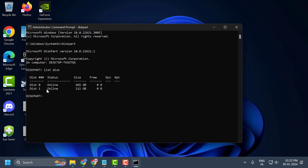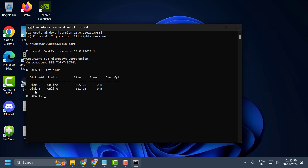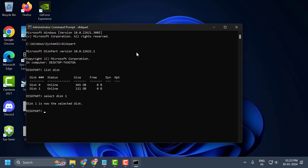Check my video description for this command. You need to type the number of the problematic drive — in my case it is 1. Copy the command, paste it, and press Enter. Disk 1 is now selected.